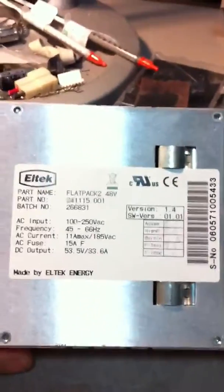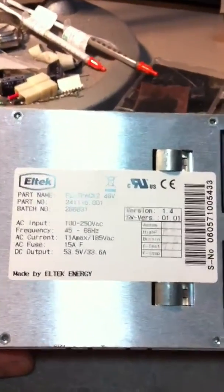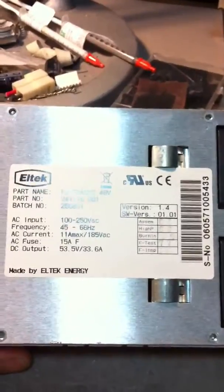I also added a pot there to adjust the voltage, so it'll go from about 50 to 55 volts — maybe a little lower than that. Here's the specs on the power supply. It's like 33.6 amps.